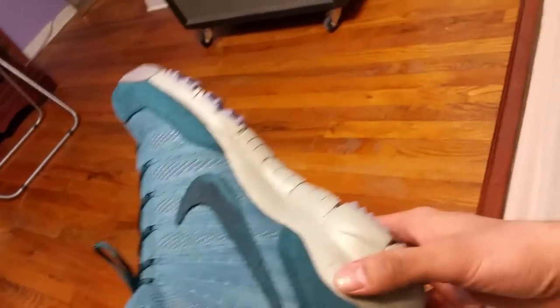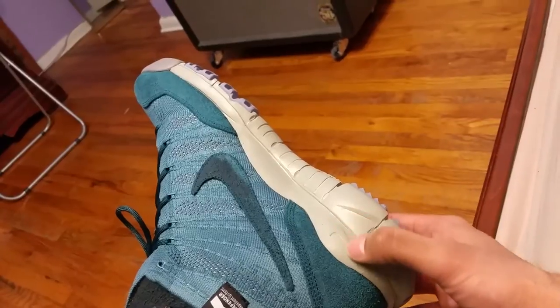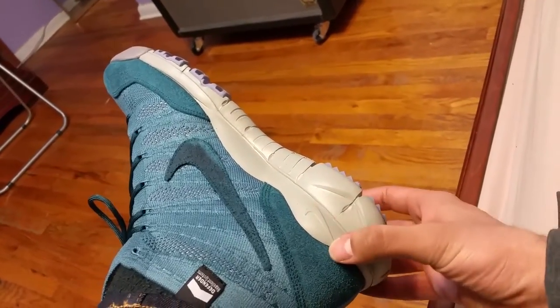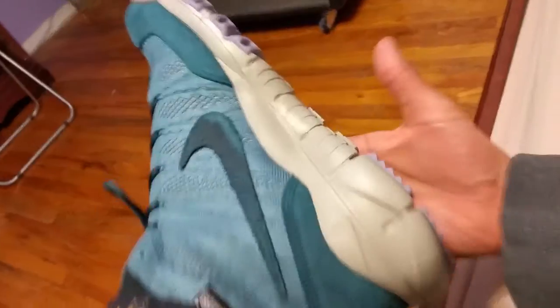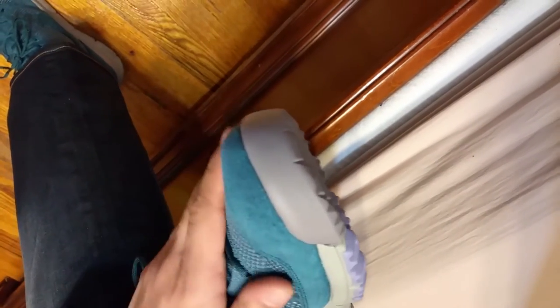You got your midsole here, which has a rugged construction, and you got your little Nike swoosh on the heel of it. On the outer sole you have your mix of beige, purple, and gray, which goes up onto the toe cap. And of course you got your suede hits right there on the toe cap.